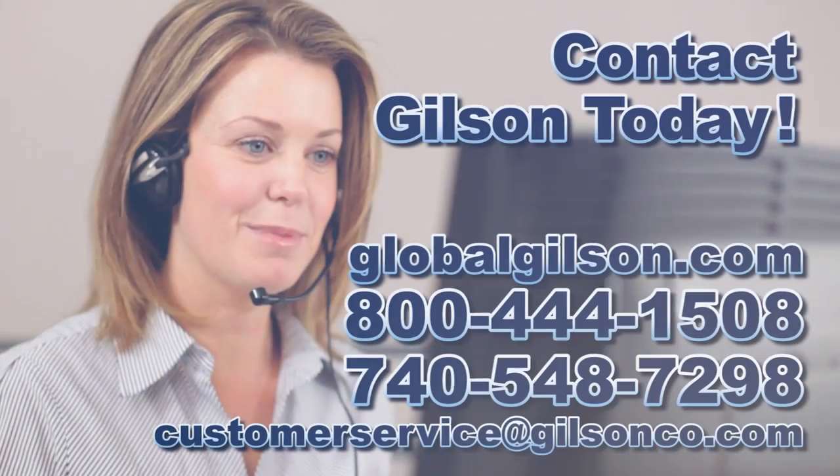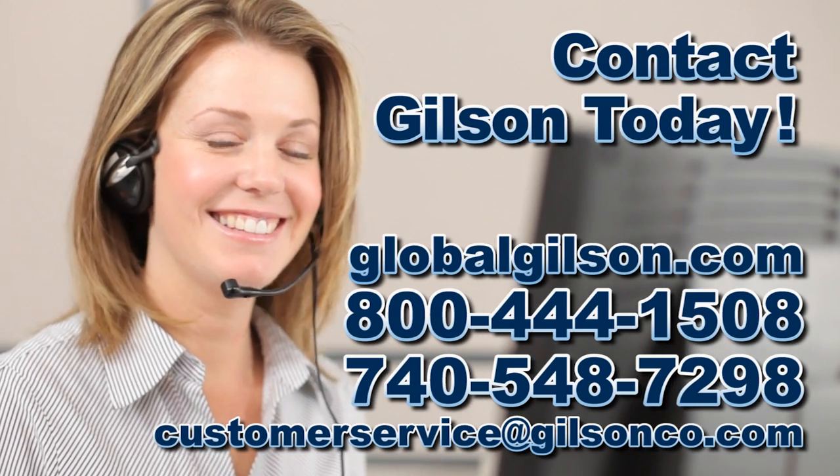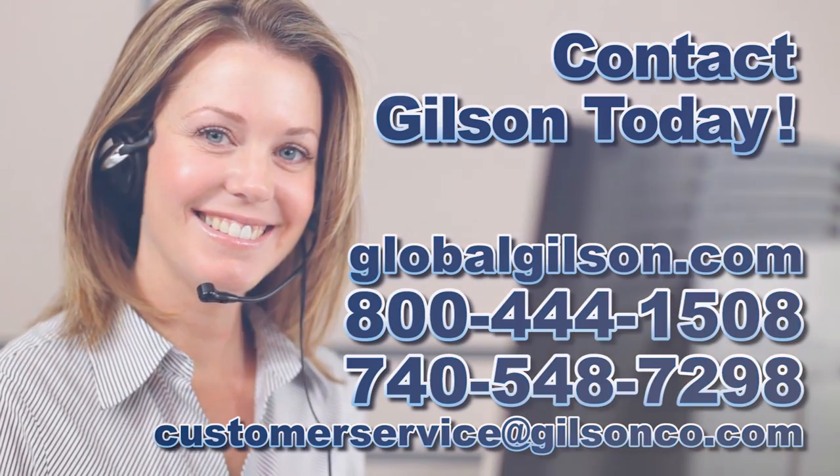For any questions concerning wet sieving samples or for any Gilson product, please contact the Gilson technical support team.